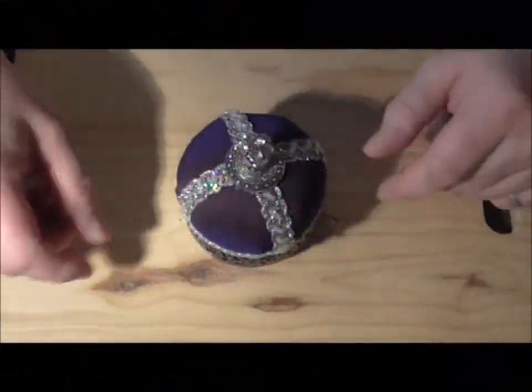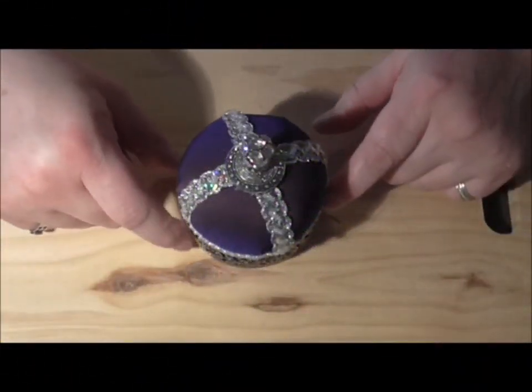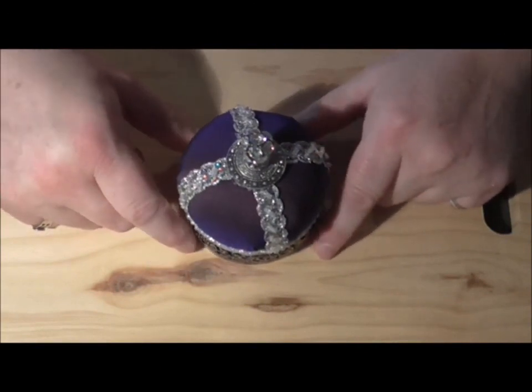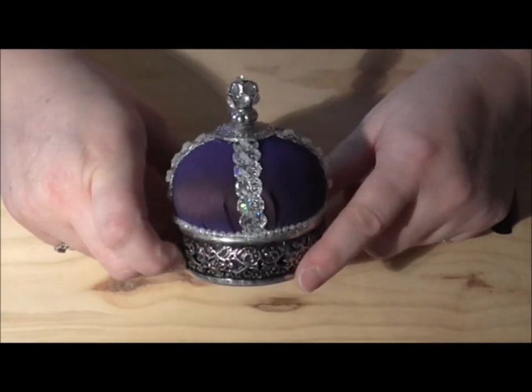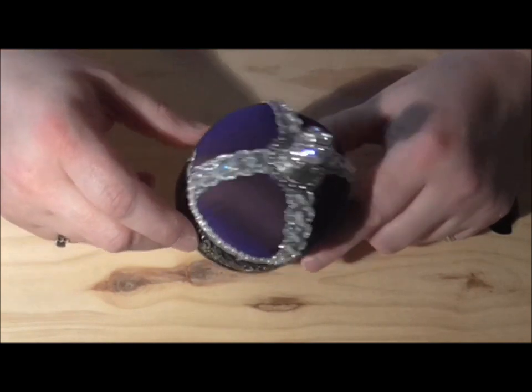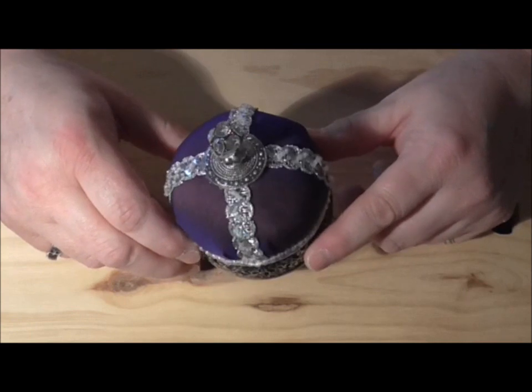Hi everyone, firstly I'd like to thank everybody for their feedback and the comments on my pin cushions. This one in particular - I thought I'd show you how I put this one together.